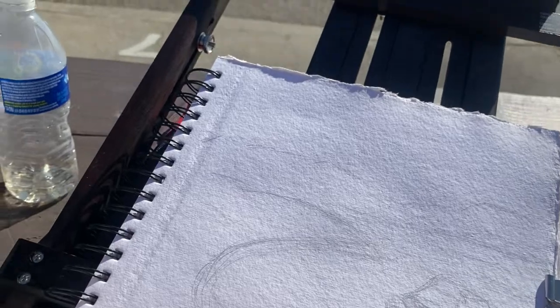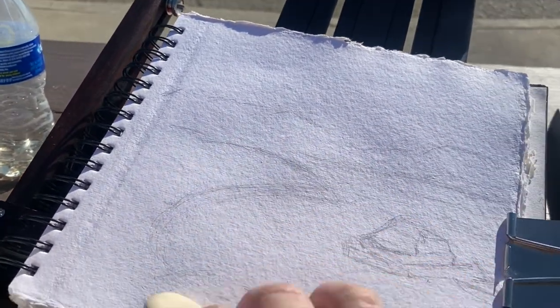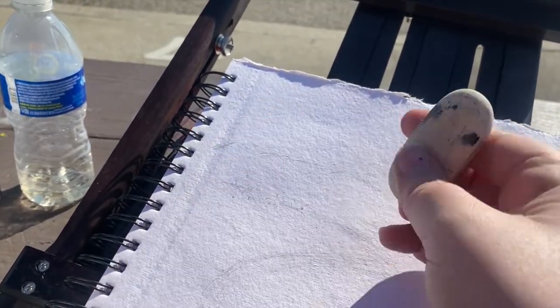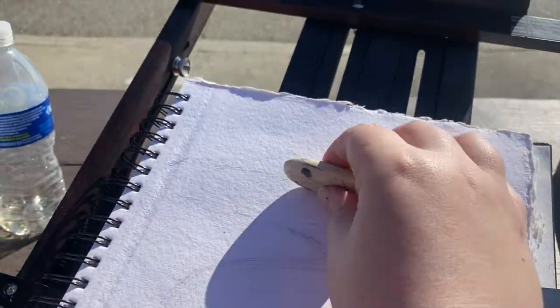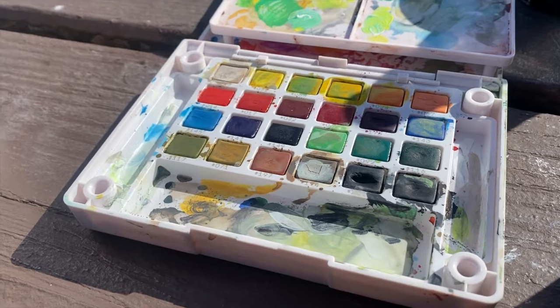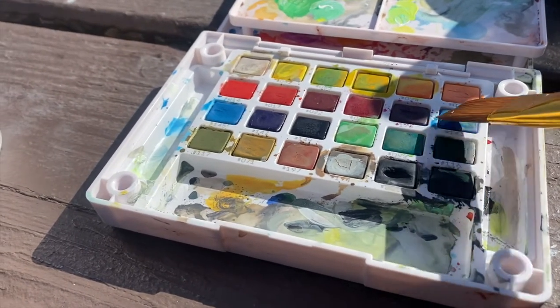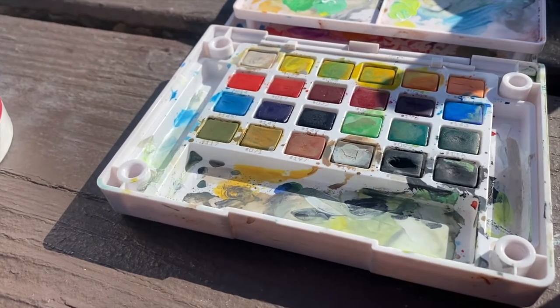I hope to do this a lot more. We're going to start off with some watercolor and I'll probably add on a couple different mediums. I'm using the Koi watercolor set — it's very messy, I'm very messy — but I really like this watercolor set.